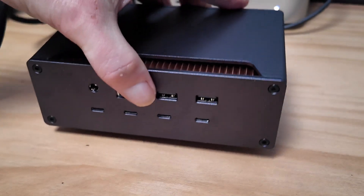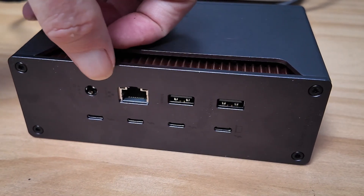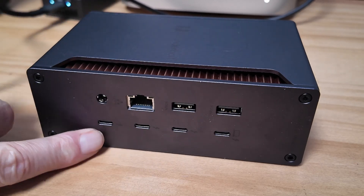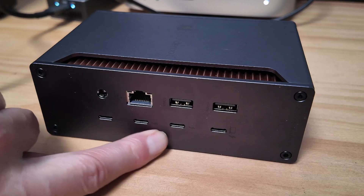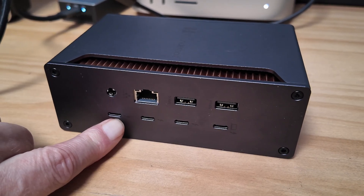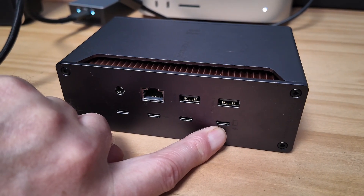Turning it round to the back, you have another two USB-A ports but those are only 5 gigabits per second. You've got an RJ45 LAN port which is 2.5 gig. You have the power connector. Then you have the four Thunderbolt ports — these are Thunderbolt 5, or USB 4, but they're obviously reverse compatible to Thunderbolt 4 and I believe Thunderbolt 3 right the way down. One of these is the one that connects to the host.